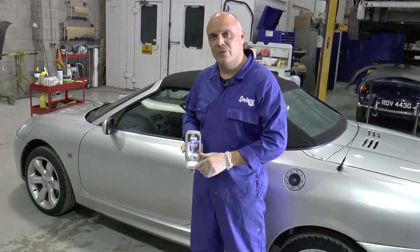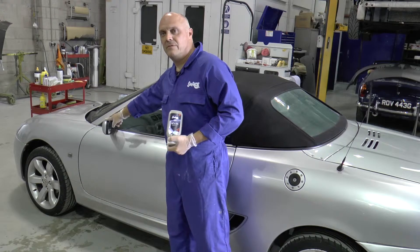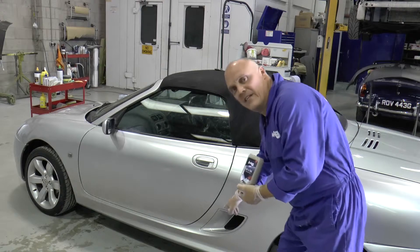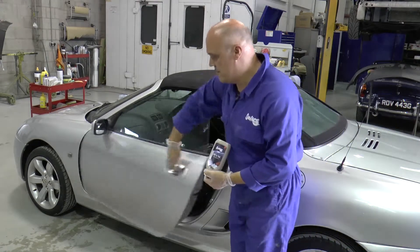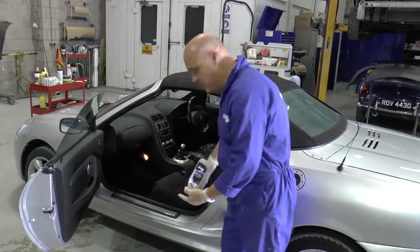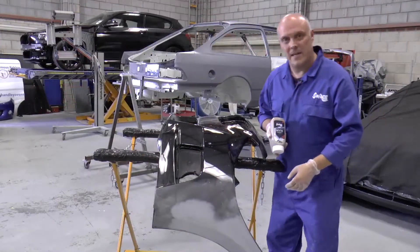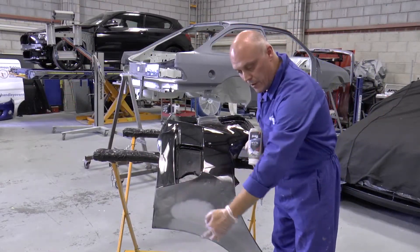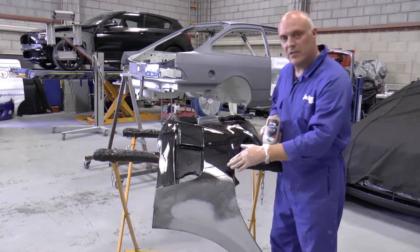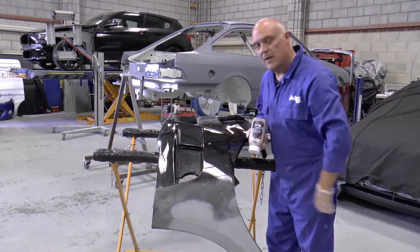M&M is the ideal solution for those awkward hard-to-reach areas such as door mirror covers, screen fillers, door handles, plastic vents, door backs, door edges and door aperture panels. What we have here is a front bumper coming into a body shop for localised repair. M&M is going to offer the perfect solution to finish the surface preparation and get into those hard-to-reach areas prior to painting.